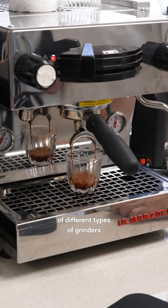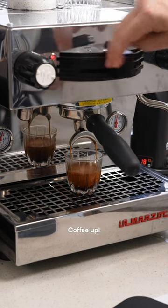There have been some tests that show there are different results with different types of grinders, but give it a go for yourself and see how it goes. Coffee up.